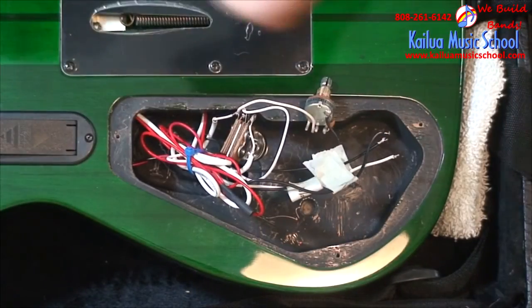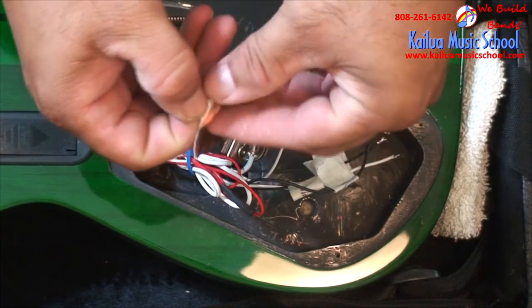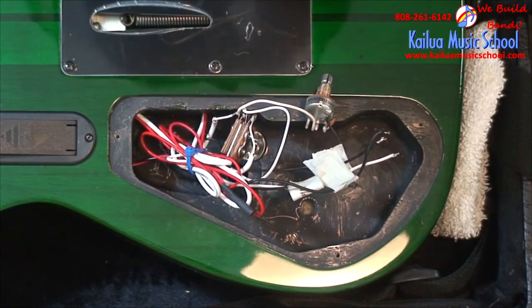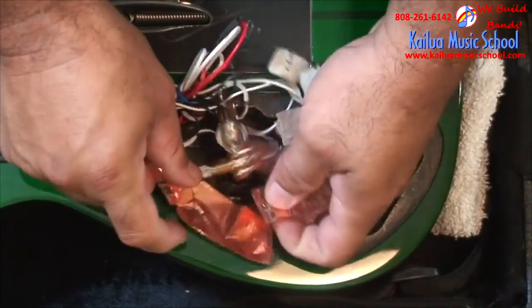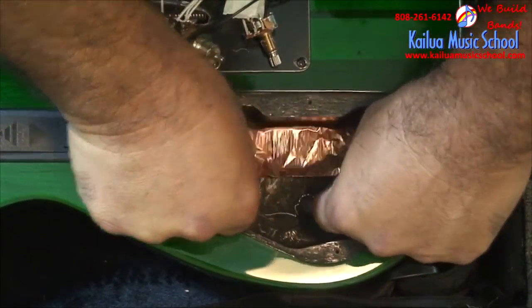Once you've got the electronics out of the way and all the wires out, just start peeling off strips of tape and sticking them down. Lay them right over the holes for the control cavities and poke little holes through it. It's really easy to manipulate. Sometimes it'll fold up on you and you might have to start over, but in general it's pretty easy to work with.